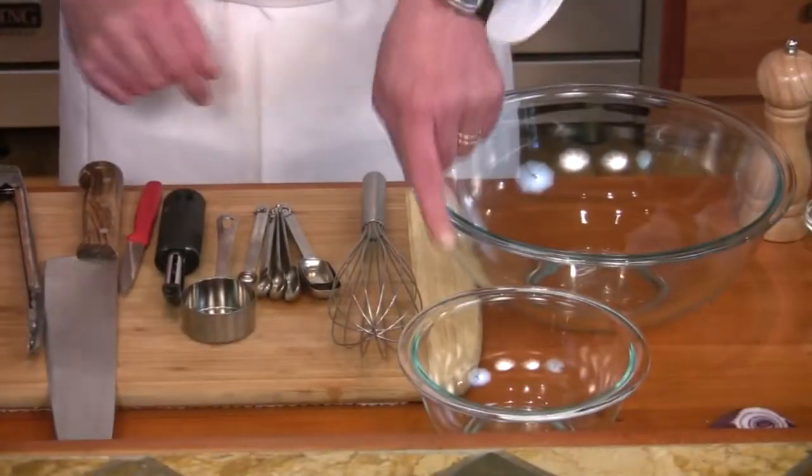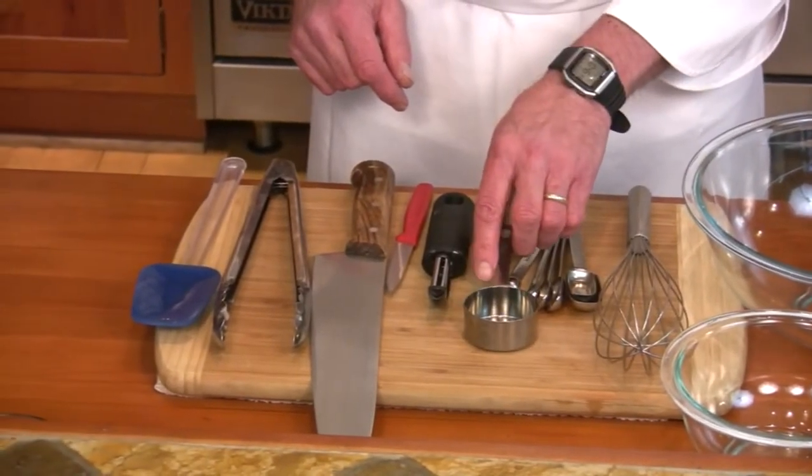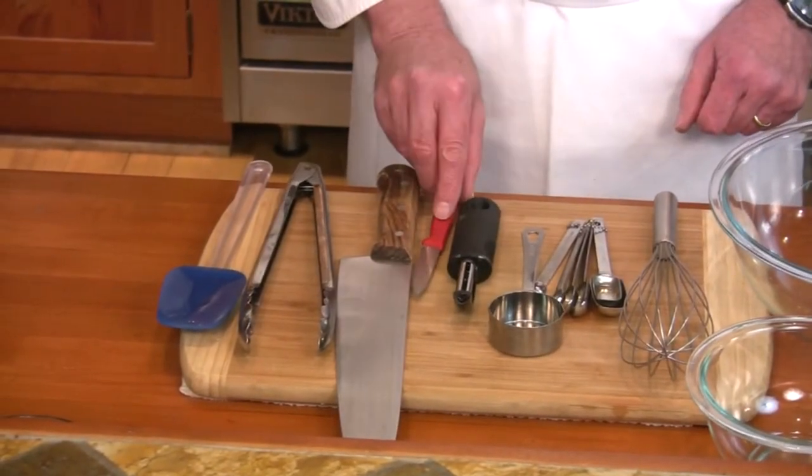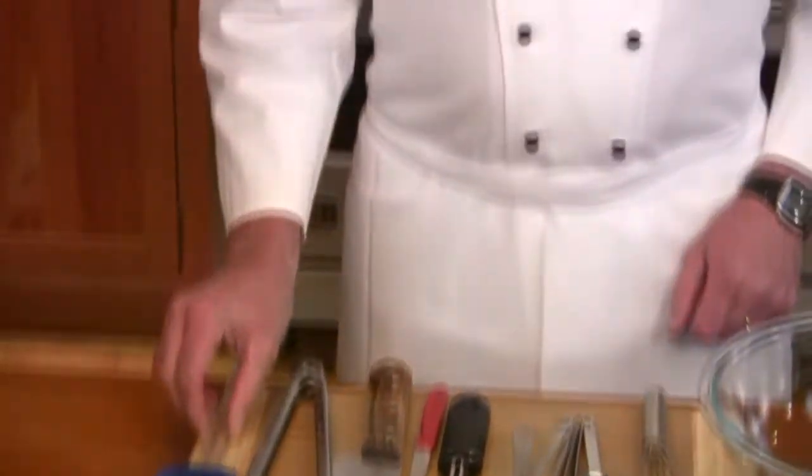Utensils you'll need are a large bowl, a small bowl, a whisk, a set of measuring spoons, a quarter cup measuring cup, a peeler, a paring knife, a chef knife, a set of tongs, and a silicone spatula.